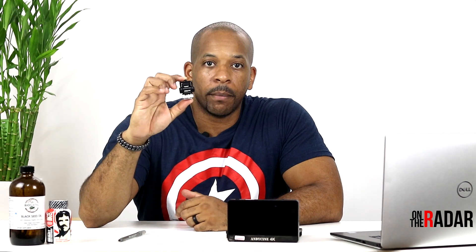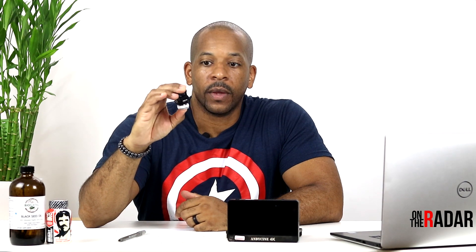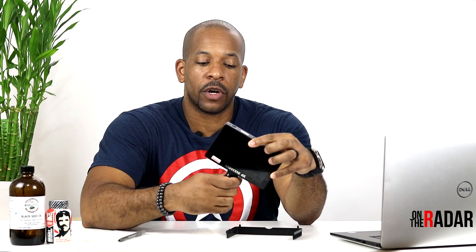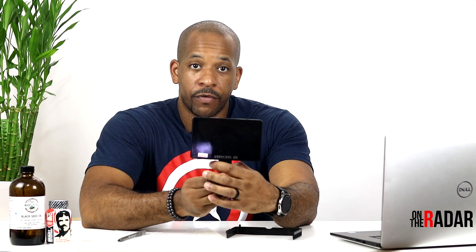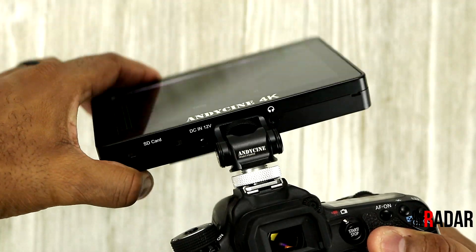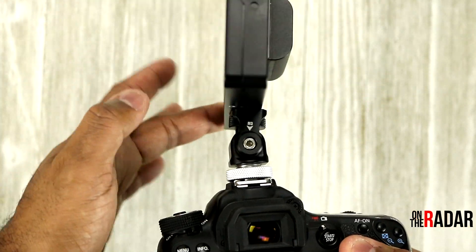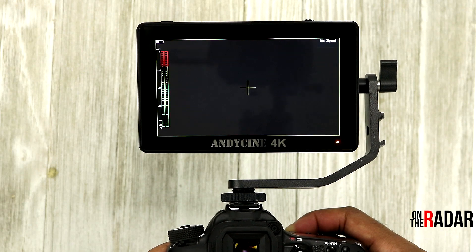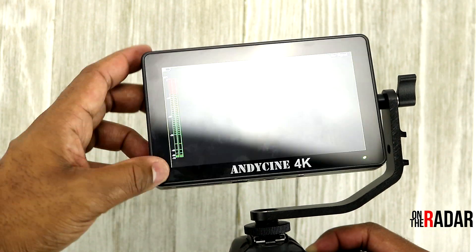I use this particular swivel mount from Andy Cine and it's incredible. I think anybody who gets one of these monitors should get this mount too, because it lets you swivel, turn, bend, and rotate the monitor in any direction. If you're in front of the camera you can still see it, and if you need to turn it around it rotates easily. I have two of these and I love them — link in the description.